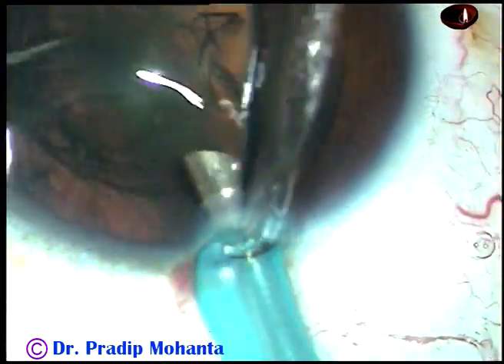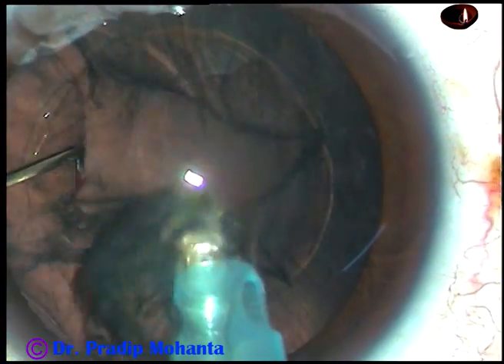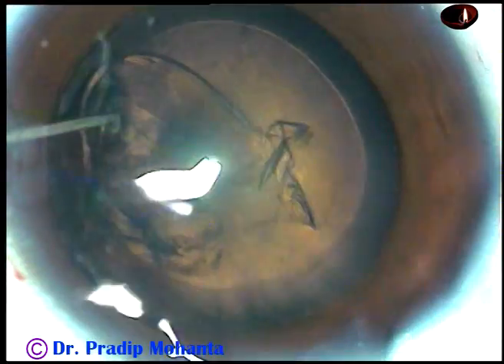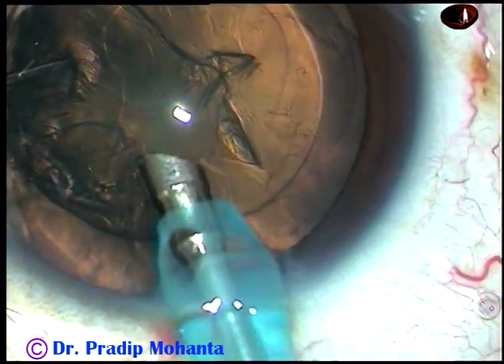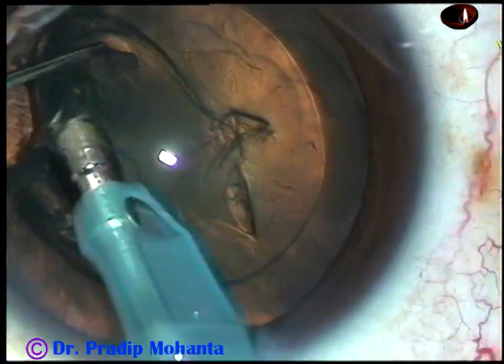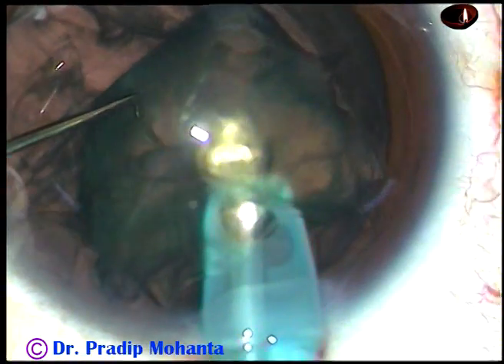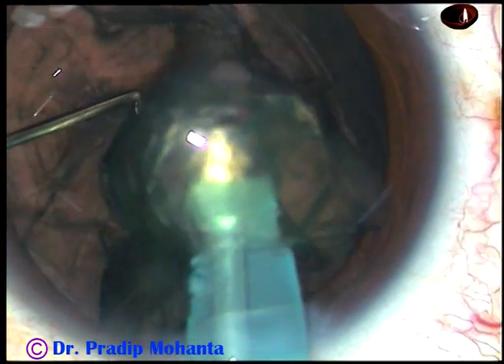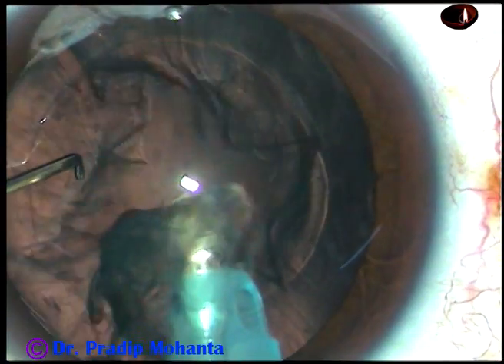And now, this is phacoaspiration. This is real time and you will see it in slow motion. In few seconds, the lens mass is aspirated just by vacuum. Now see this in slow motion — this is 40% speed. Bevel down, hold the lens mass with ultrasonic energy, and make the bevel off as soon as the whole thing tends to come into the aspirating port.